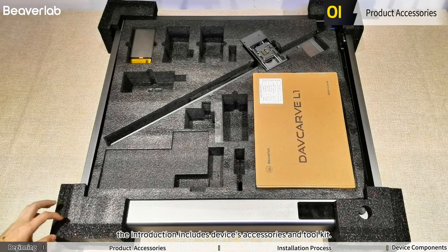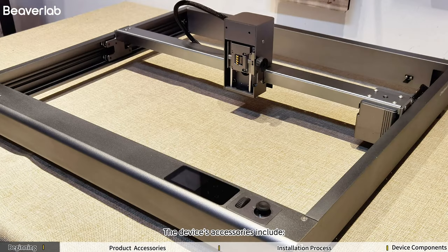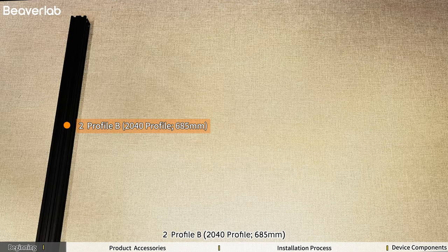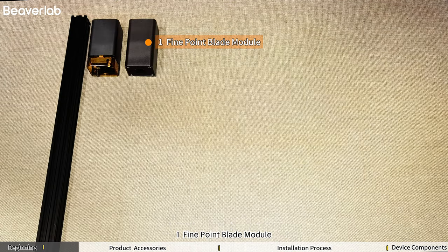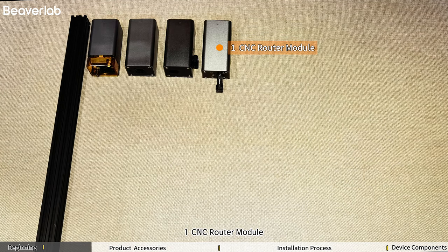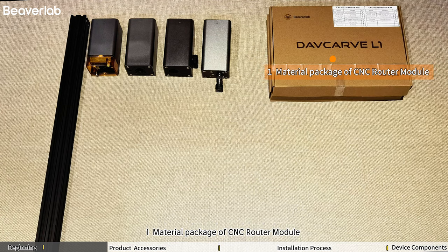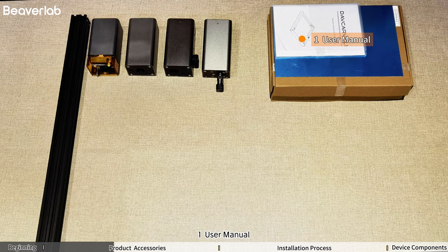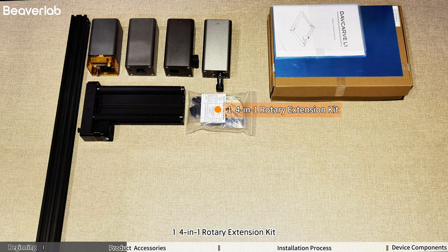The product accessories introduction includes devices, accessories, and toolkit. Device accessories include: 1 Davcarve L1, 2 Profile B, 1 10W or 20W Blue Laser Module, 1 Fine Point Blade Module, 1 Artistic Drawing Module, 1 CNC Router Module, 1 Material Package of the Device, 1 Material Package of CNC Router Module, 1 Aluminum Plate, 1 User Manual, 1 Roller Rotary, 1 4-in-1 Rotary Extension Kit.